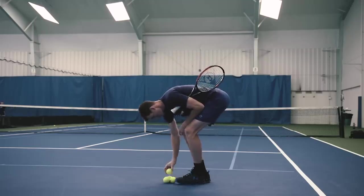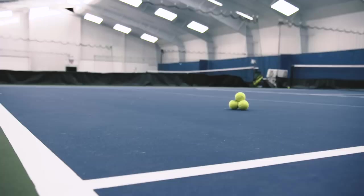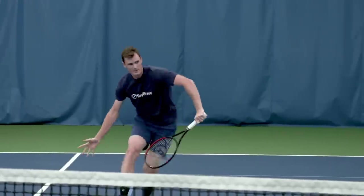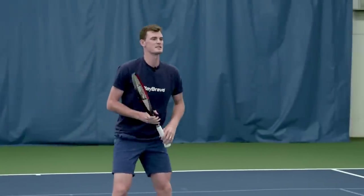We're going to have targets out to distinguish the territory that I need to aim for on the court. I'm coming in, I'm playing the first volley and I'm cutting to position here.